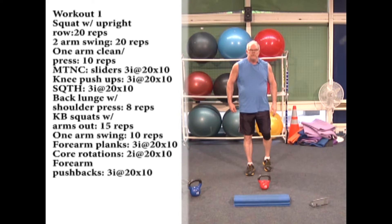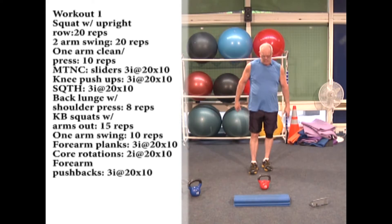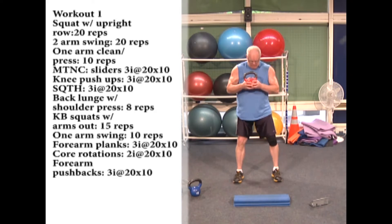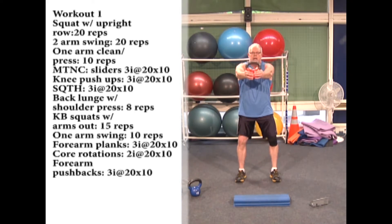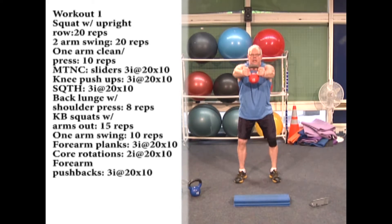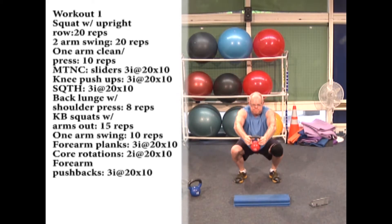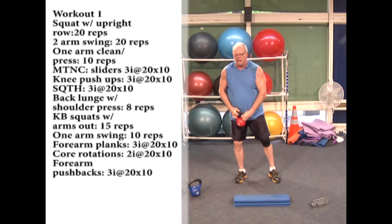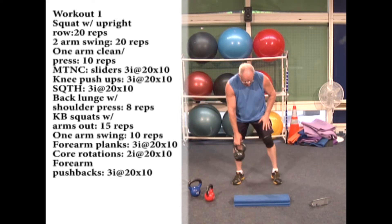We're a little over halfway through — about eight or nine minutes in. Now I'm going to do a kettlebell squat holding the kettlebell out in front of me. If that's too heavy, just hold your hands out. This is core activation while you squat. We're doing 15 reps. Get into your squat position, hold the kettlebell out, and go. Get as deep a squat as you can — good for the shoulders too.